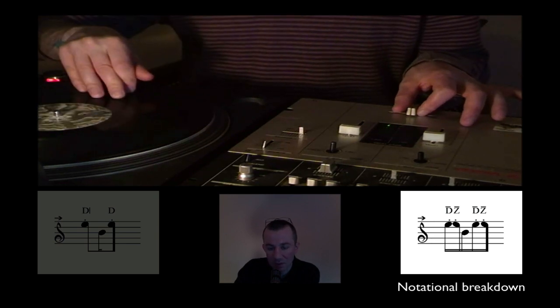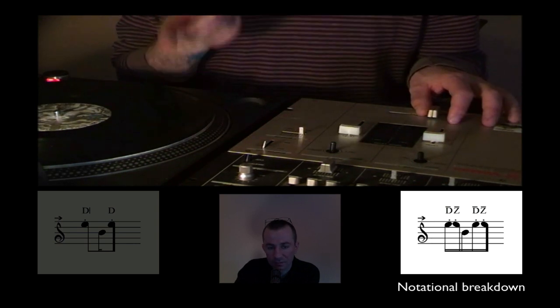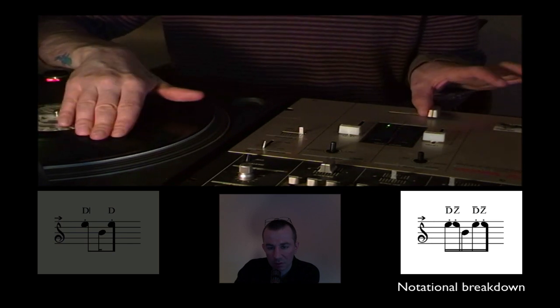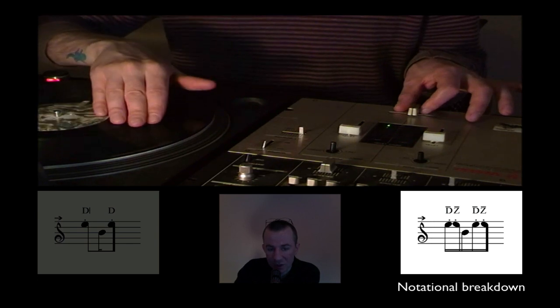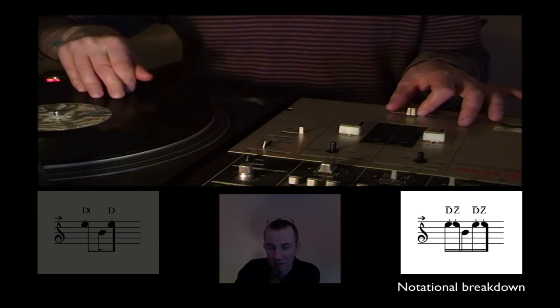Then the fader is still open, we go to the start point. Once again: we catch the first sound — chirp, once again chirp — then the fader is open, we let the record play to run the first sample. Then we catch the second sound. It's important to have the right positioning on the vinyl. Then we go further to the second chirp performance, and to repeat this pattern we move the record back to the start point.